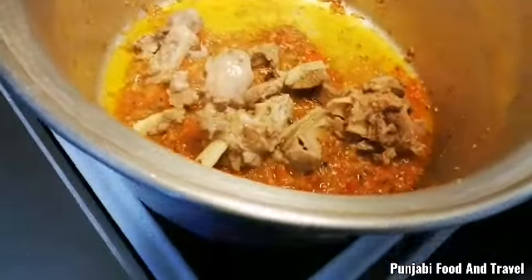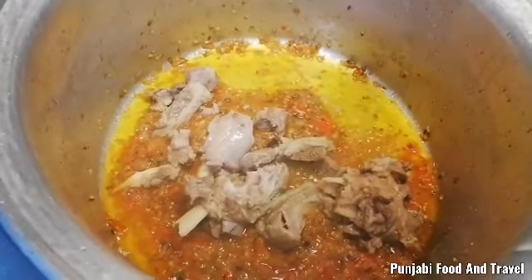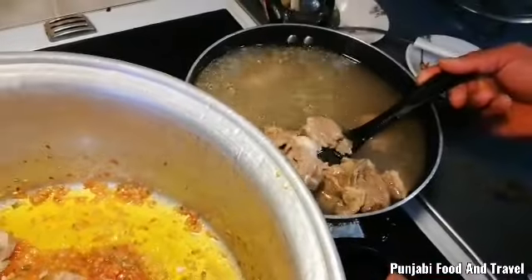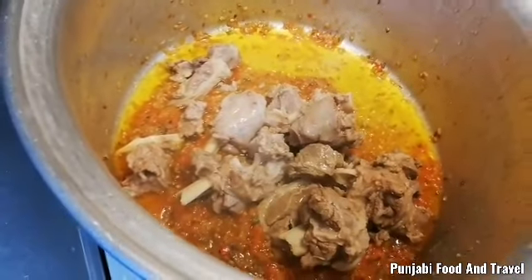Now let's add the oil. I'll add a little bit of oil.